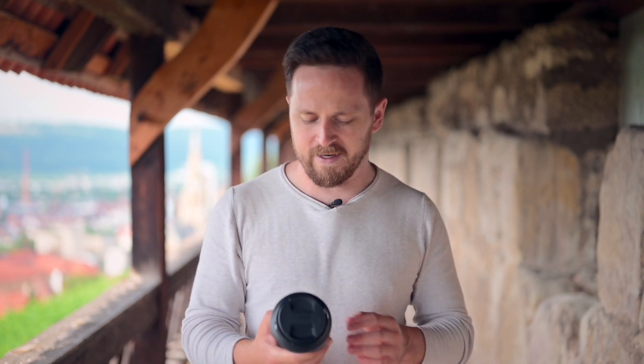Ich habe zwar das 20mm, aber beim 20mm ist es so, dass es schon eine krasse Perspektive ist. Wenn man sich selbst oder Menschen filmt, dann verzerrt es doch recht arg. Ich hatte auch ein 24-120 Blende 4, aber die kleine Anfangsblende war mir zu wenig. Da hatte ich zu wenig Spielraum mit der tiefen Schärfe. Deswegen ist das 24mm 1.8 was, das sehr gut mein 50er ergänzt.